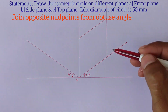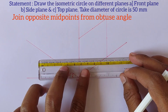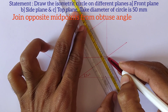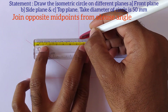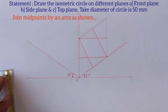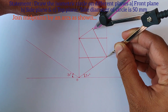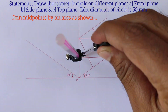Now there are two obtuse angles in this isometric square. We should join opposite midpoints from each obtuse angle like this. So we have joined opposite midpoints from the big angles. Take this radius into the compass and draw the arc from these two midpoints like this.